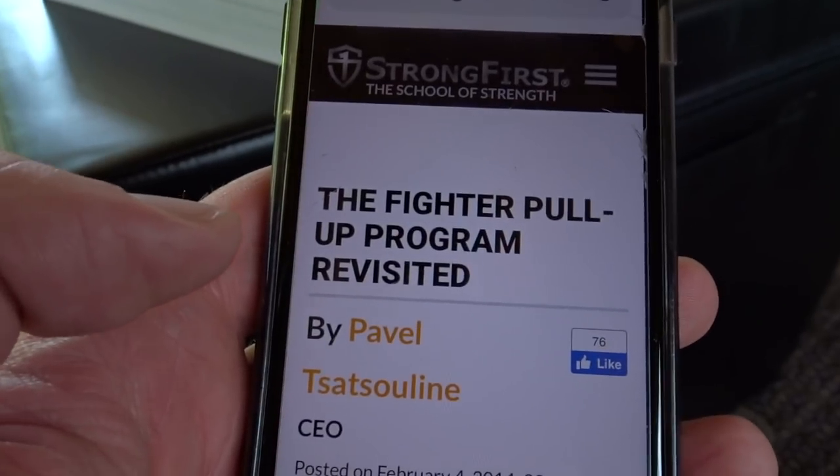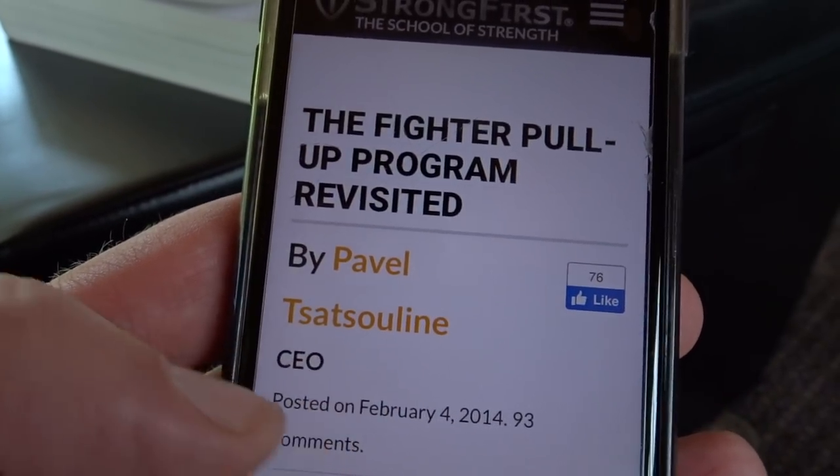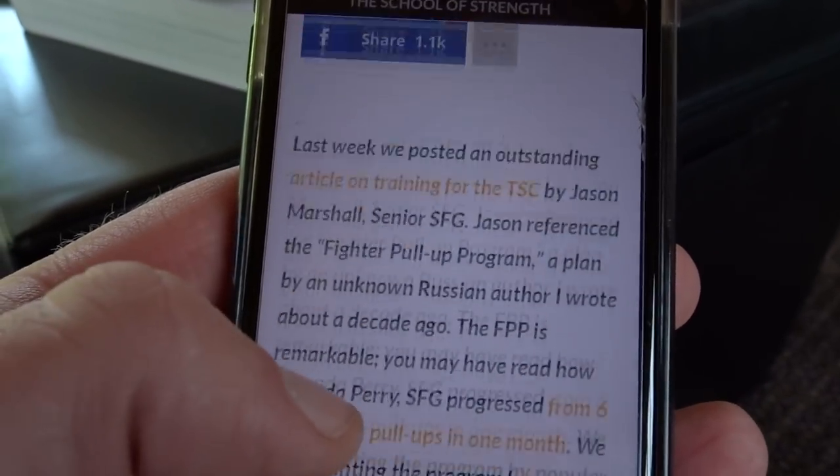Okay, that was seven reps — not amazing, but not a bad place to start. So the fighter pull-up program, as far as I know, was invented by this guy, Pavel Tsatsouline, well-known strength coach.